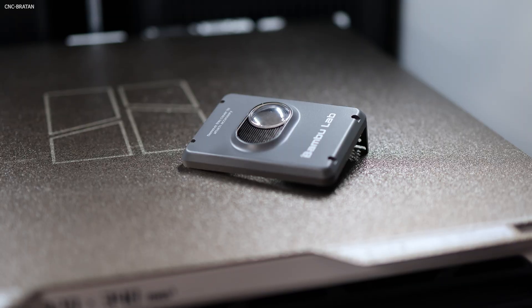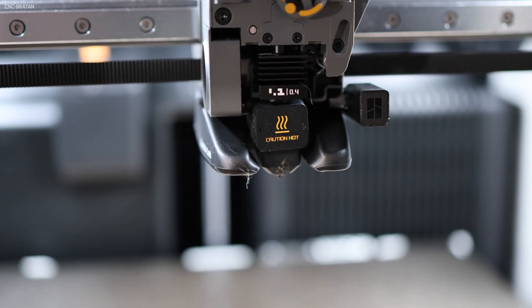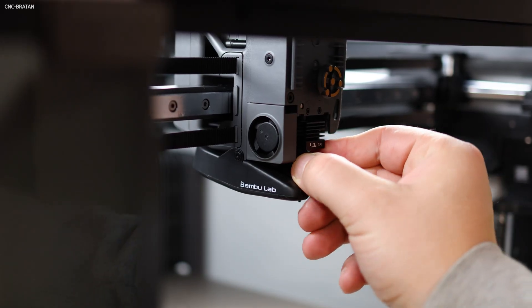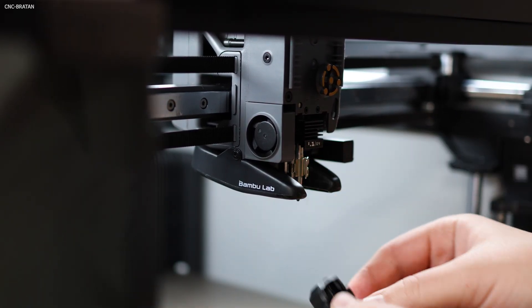I'm very sure that most of you don't own any additional nozzle besides the standard 0.4, and that's a huge disadvantage which I highly recommend fixing as soon as possible. Swapping the nozzle now takes less than a minute, while on many other printers it's still a bit of a hassle.